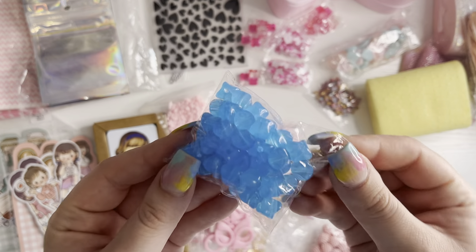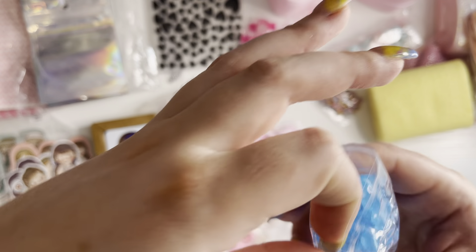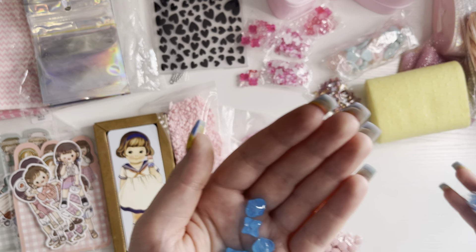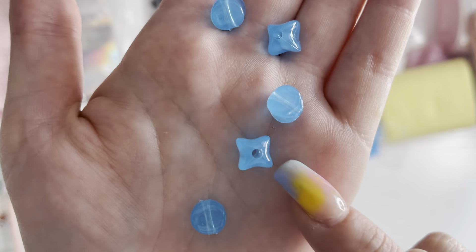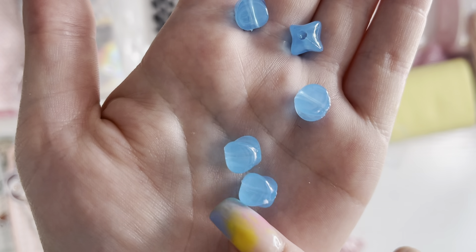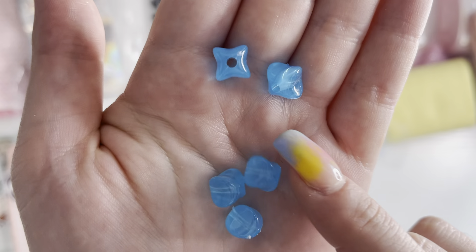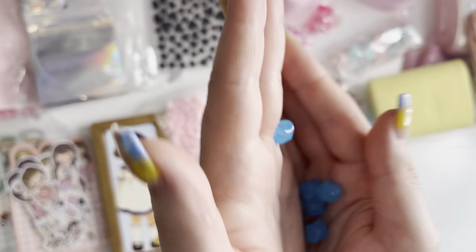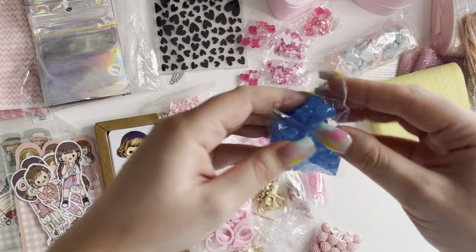Then I got these beads — I actually ordered pink ones and they sent me blue ones, which is a little bit annoying. But I've contacted the shop and they're going to send me the correct ones. I thought I'd still show you them anyway — they're like little kind of star shapes, and there are some little clear ones too. They're still really cute and you get lots in a pack.